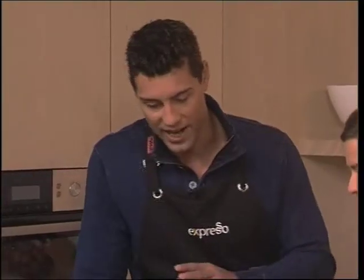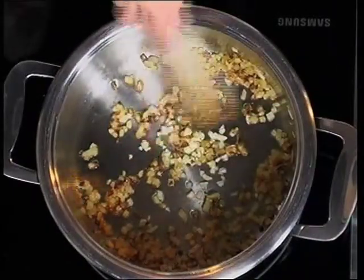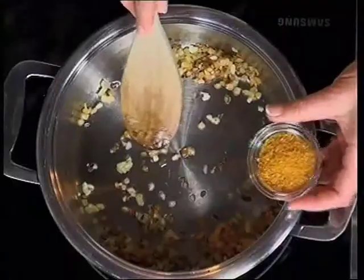Okay, so you've got some onions browning, and from our time here in the Expresso kitchen I know that onion forms the base of a very good soup. Oh yes, I find it difficult to cook without onions — it's one of my favorites. I've just added the garlic because we don't want that to go bitter, and now we're adding quite a bit of curry powder.